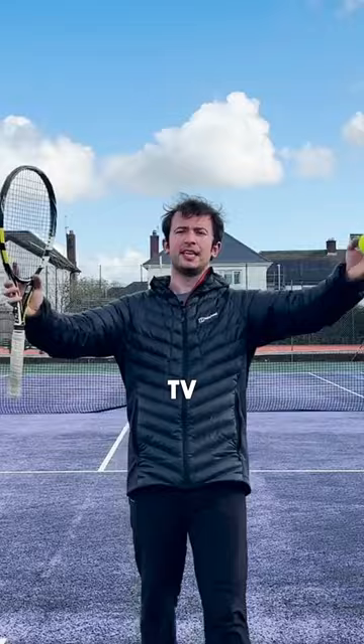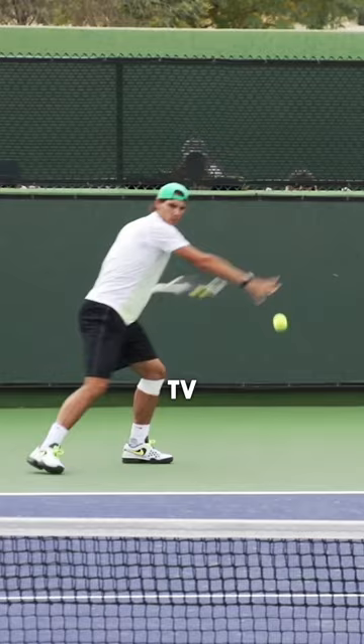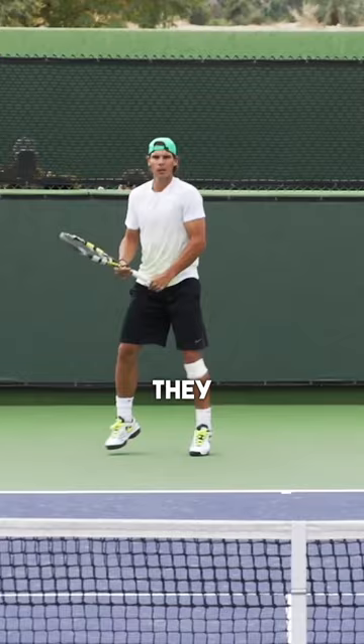I put on some court-level footage of pros playing. Essentially what it does is, by looking at the TV, it's almost like I'm standing on the other side of the court watching them play and hitting with them. So then what I started to do is time my split step as they strike the ball.